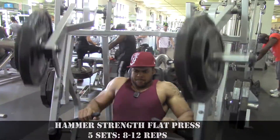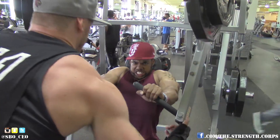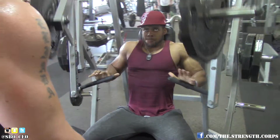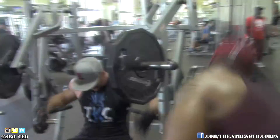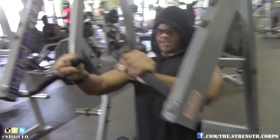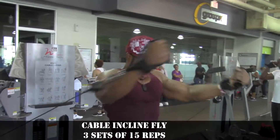Next we went ahead and did some flat bench on the Hammer Strength machine. I really like it — I used to not be a fan, but if you set it up right you can really get a good contraction. We did four straight sets and the last set was a drop set — everybody did that. We were really going for a good pump in the chest, pushing each other to go to failure and past failure with drop sets. Drop sets are a great intensity technique to initiate growth.